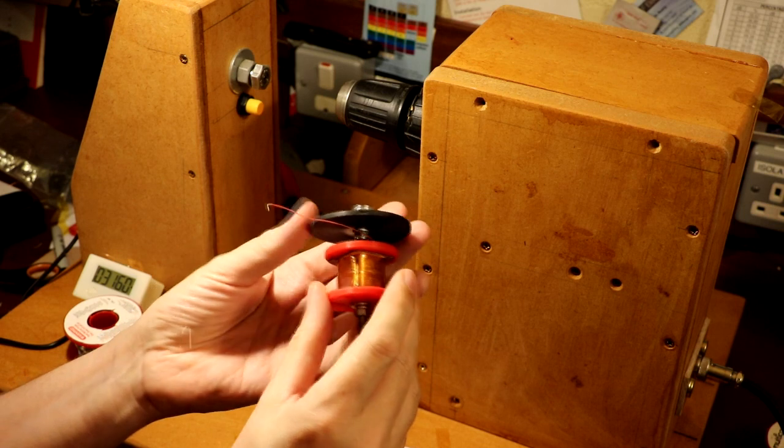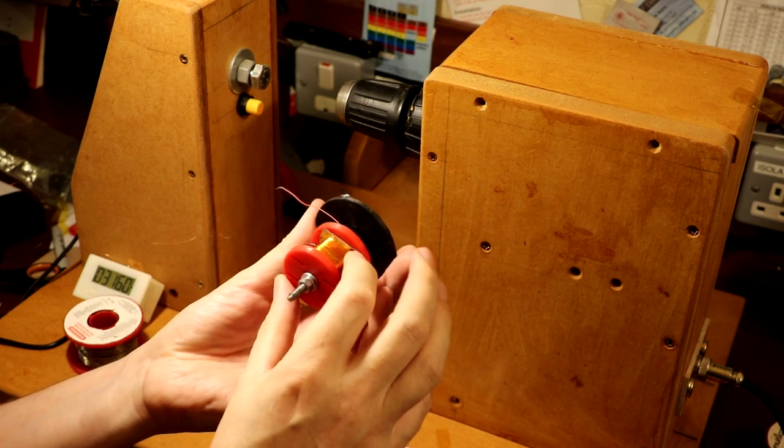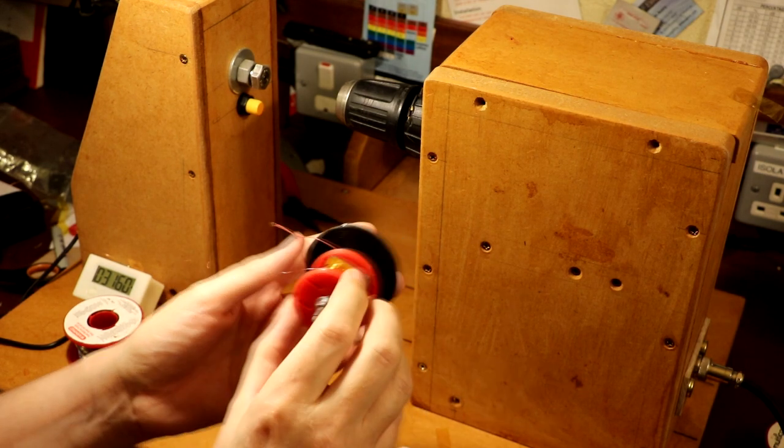I've just got to unmount this now from its mandrel because I've got to try and make a hole in the side here to take the wires through.